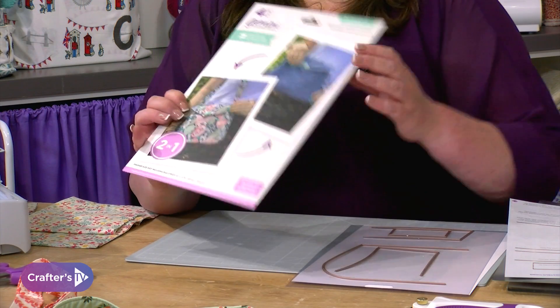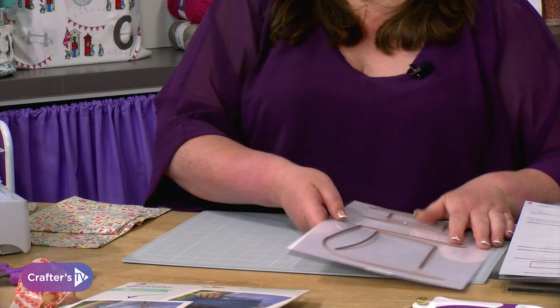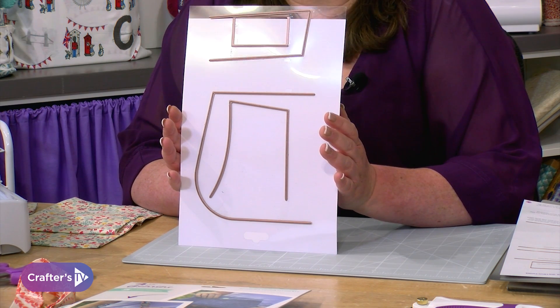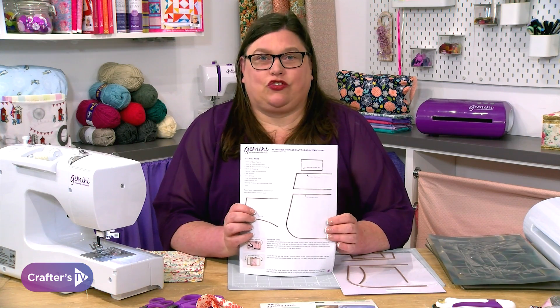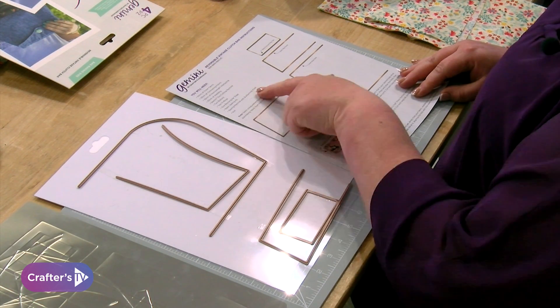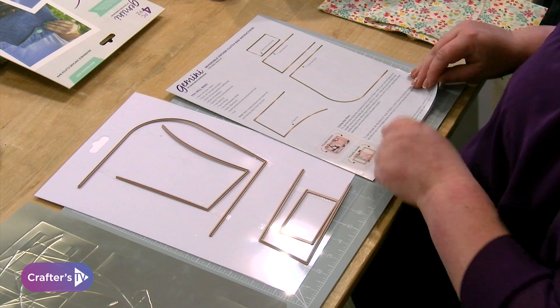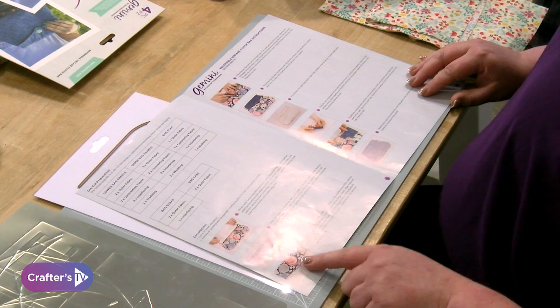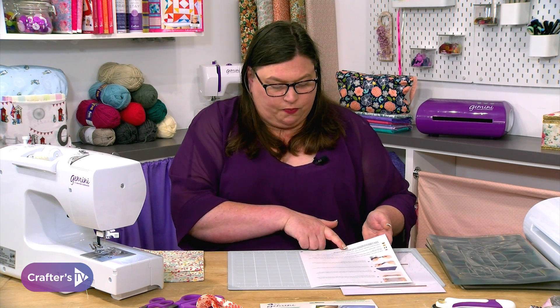Once you open the package, this is what you've got — all of the dies to make the bag. Every single piece of this bag can be made using these dies. These are all multimedia dies so they'll go through up to six to eight layers of fabric. You also get full pictorial instructions with a guide on what you need: all your fabric, your wadding, your buttons, your D-rings, your sliders, your buttonhole foot if you're going to put a button on, and all the details on how to cut the dies. Inside you're also getting how many of each piece to cut and step by step with pictures. All the details are there, and you've got the website address as well if you need to go to the link — all our videos are saved in there.